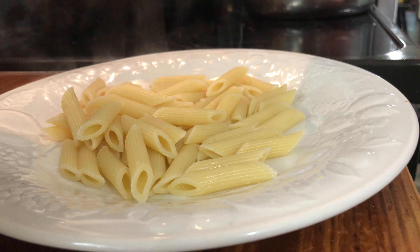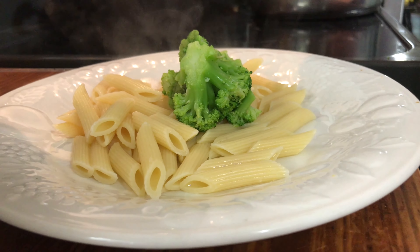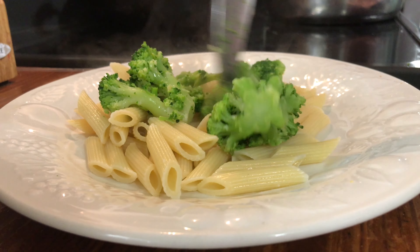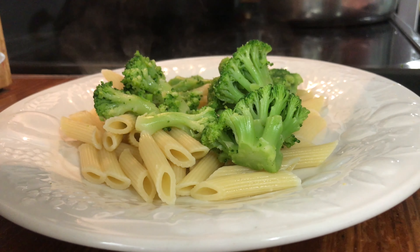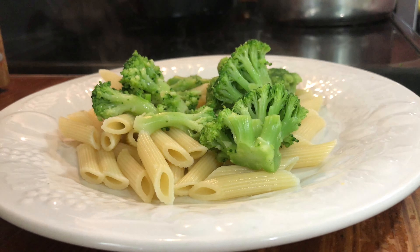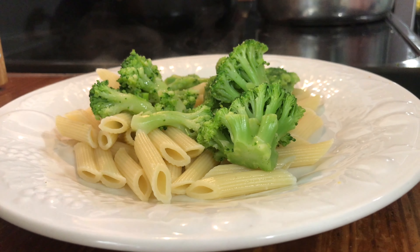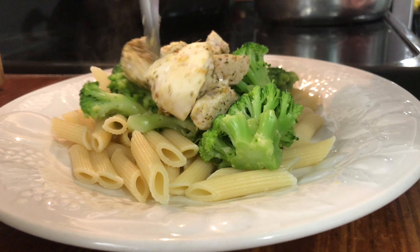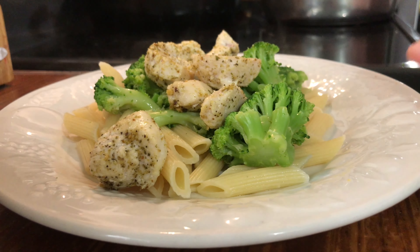We'll put some broccoli on top — that was frozen broccoli that I steamed. I also cubed up some chicken breasts and added some seasoning to it: buttery steakhouse seasoning.